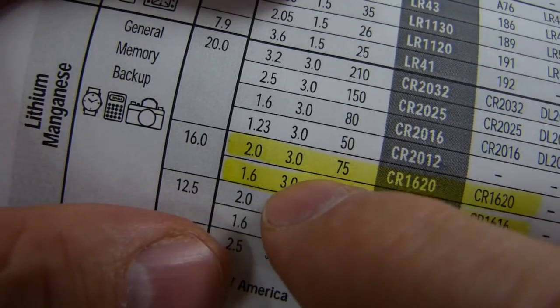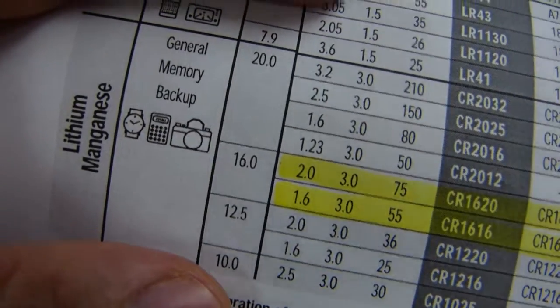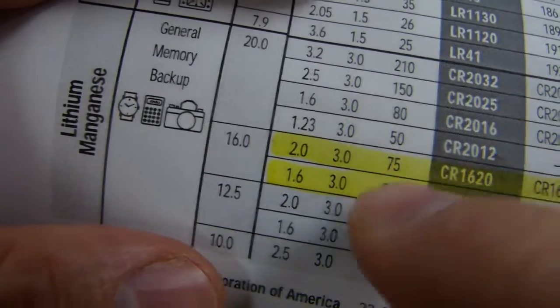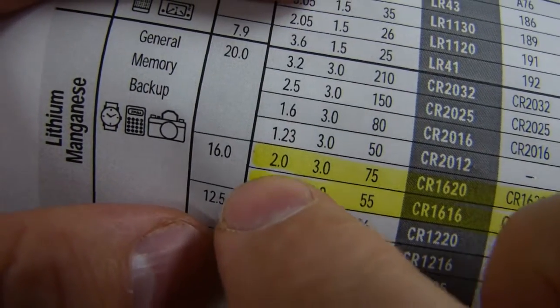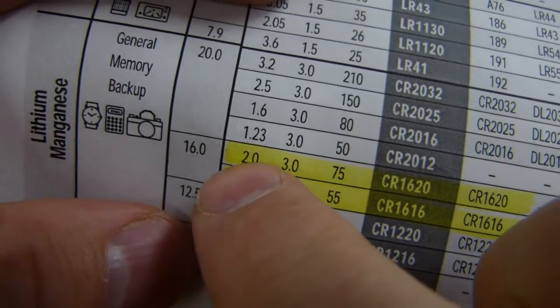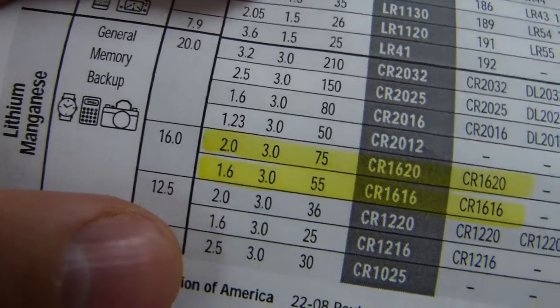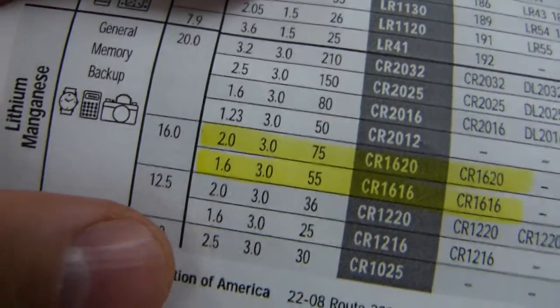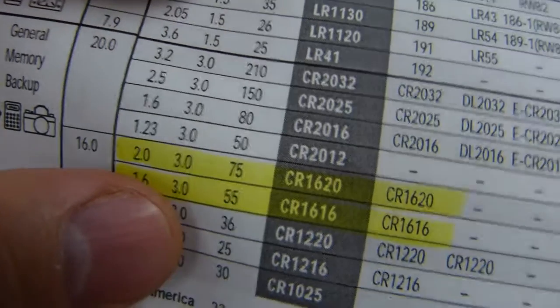You can see the 1616 and 1620 side by side. Both are 3-volt batteries. Both have a nominal diameter of 16 millimeters — no problem there. The 1616 has a nominal thickness of 1.6mm; I measured 1.75. The 1620 has a nominal thickness of 2mm; I measured 1.8. So in terms of physical size, they will fit most applications.